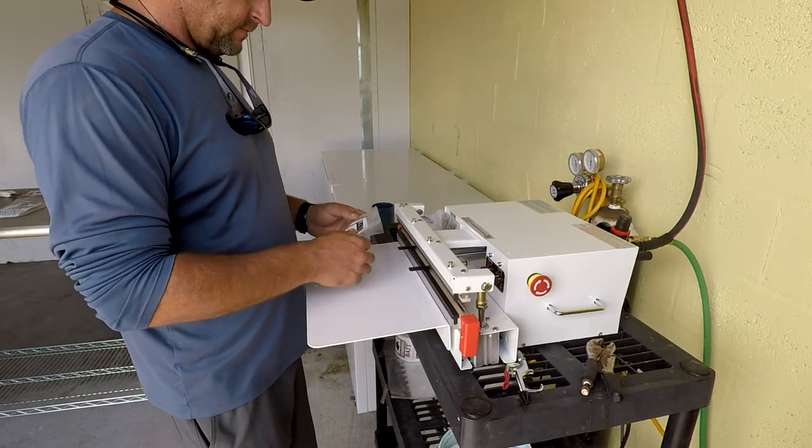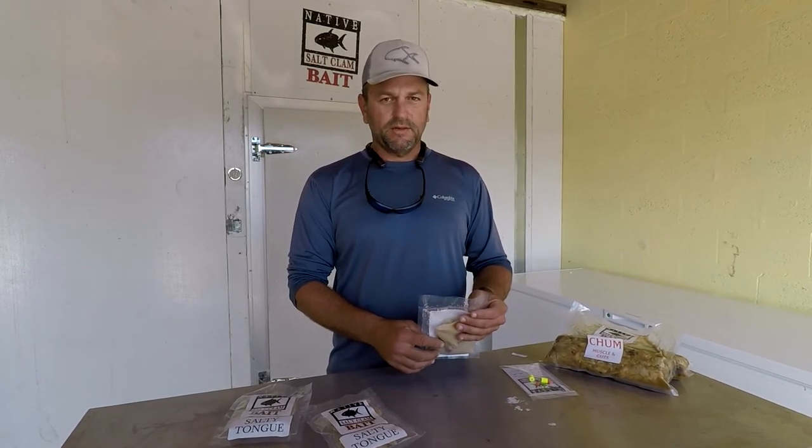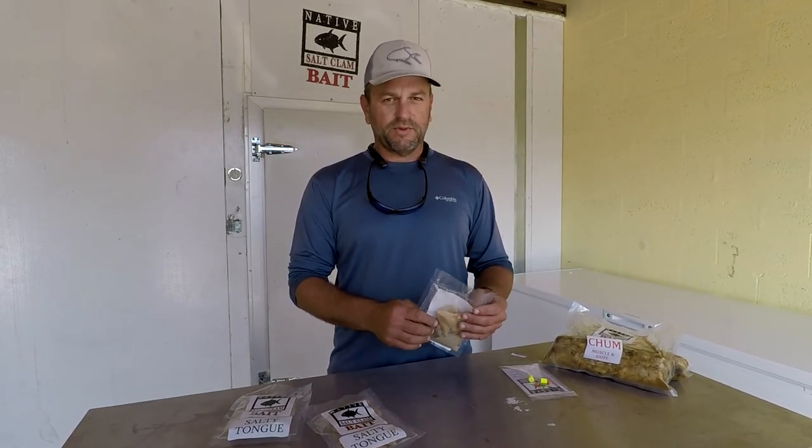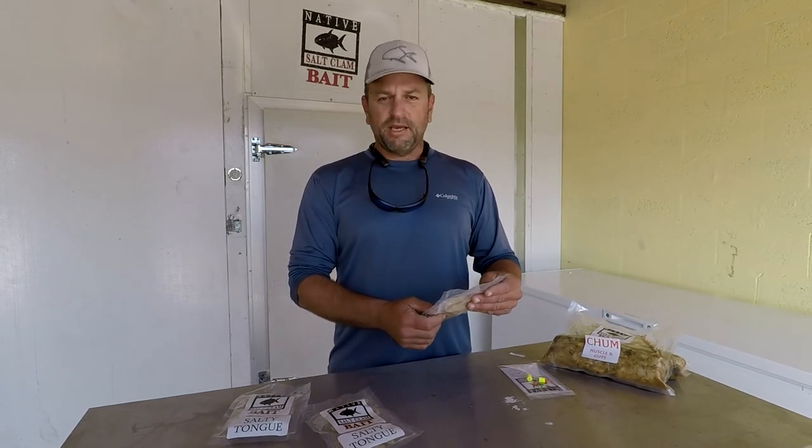When you take them fishing, you just cut them open and use them for bait. Whatever's not used, you can keep them in this package or put them in a ziploc, which we will soon be doing once we get the labeling issues straight from the manufacturing end.